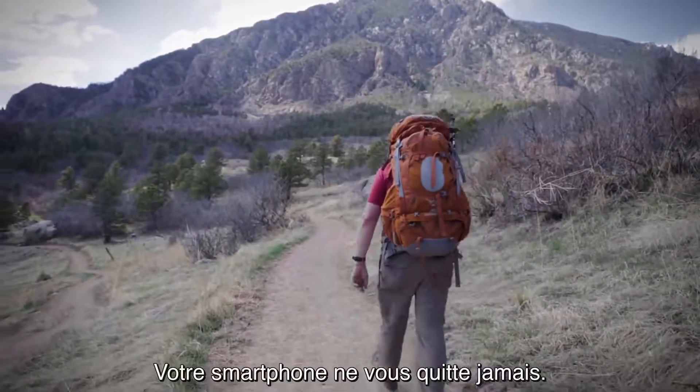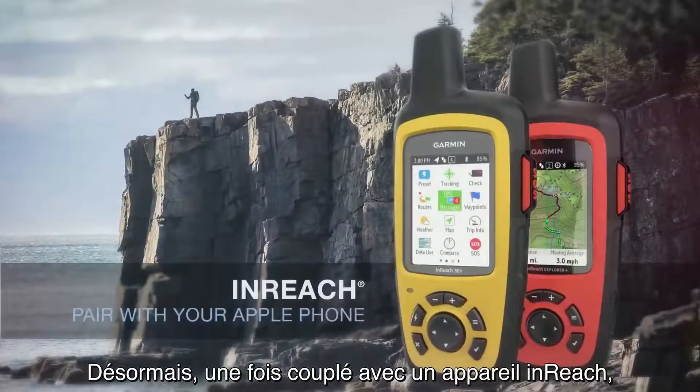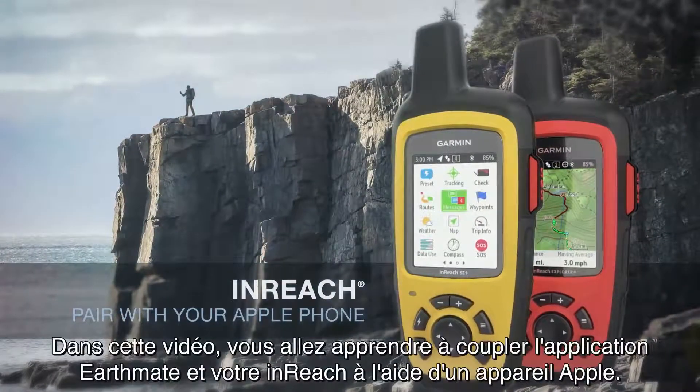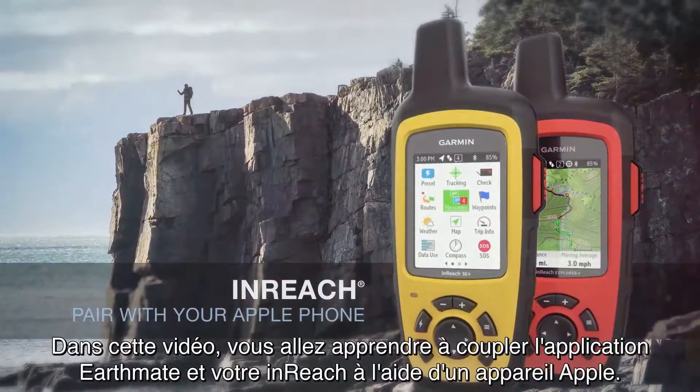You take your smartphone everywhere. Now when paired with an inReach, it can take you anywhere and back. In this video, you'll learn how to pair the EarthMate app with your inReach using an Apple device.